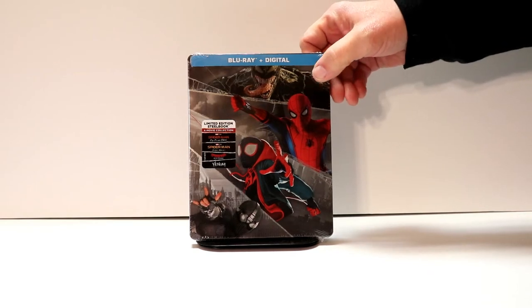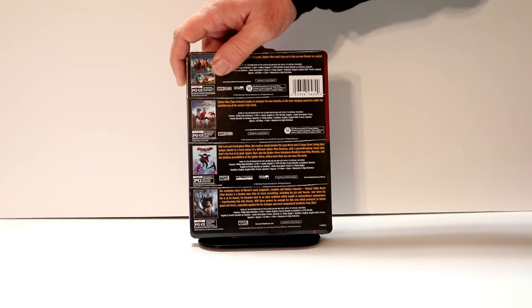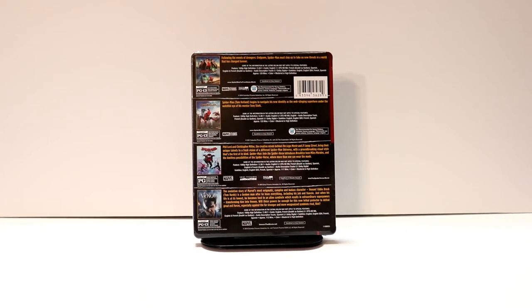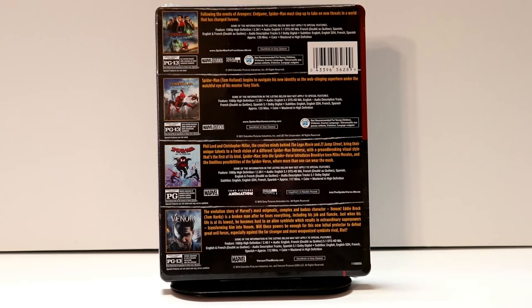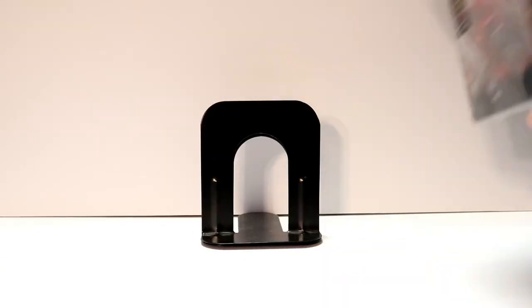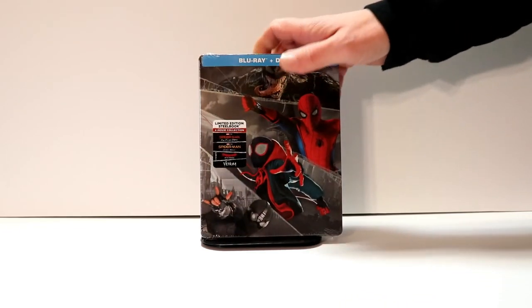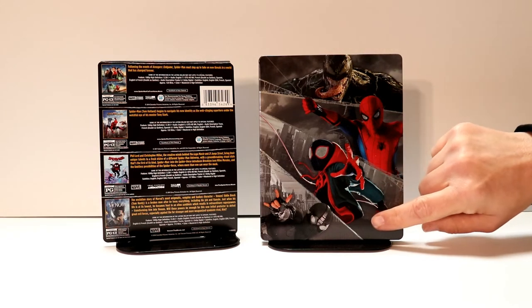So here's the front — really nice artwork. And here's the back. If you'd like to check out all these features you can go ahead and pause and do so. I'm going to go ahead and remove the wrapper and we can take a closer look at this artwork. Here it is without the j-card and the wrapper on it — really nice image here on the front of the different characters.